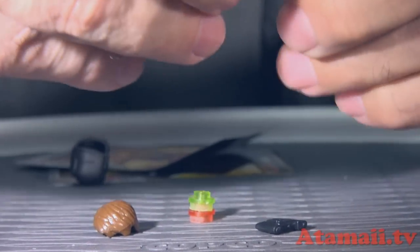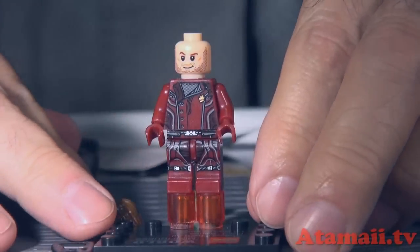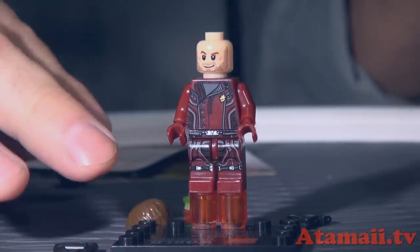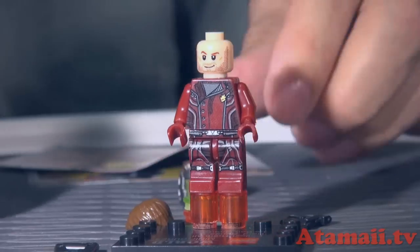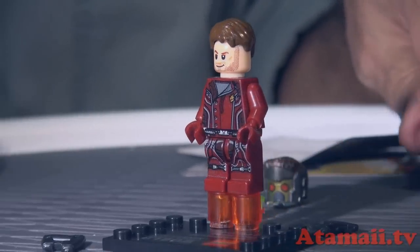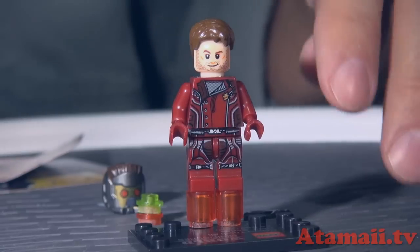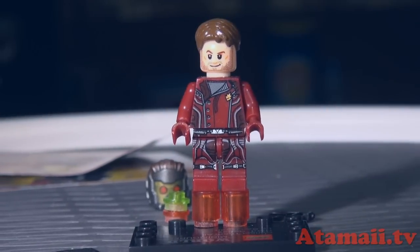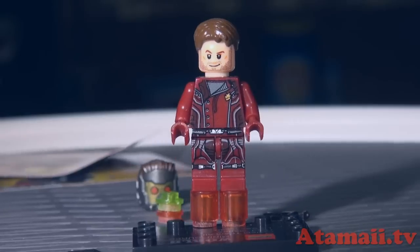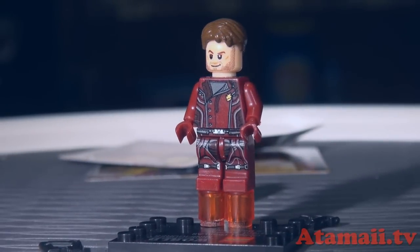There's his head and he's even got his little beard — that little scruffy beard he's got. Actually, they give you extra hair for him. So you get the... well, you don't get the two-sided head like the smiley face and the frowny face — you just get one expression. It was Chris Pratt, right?